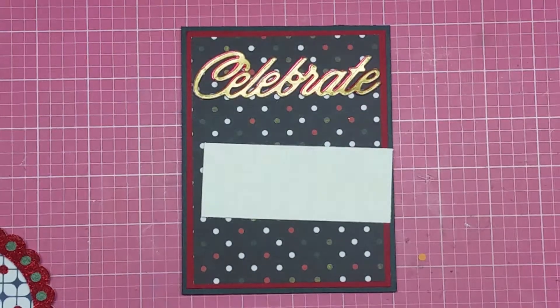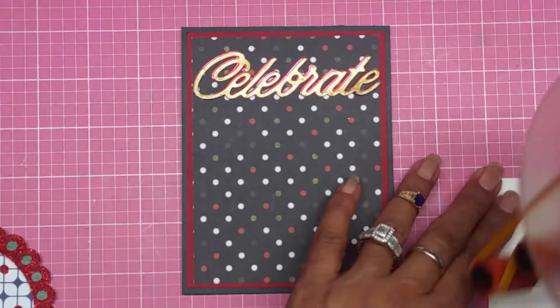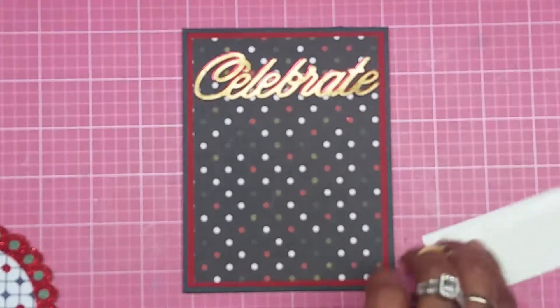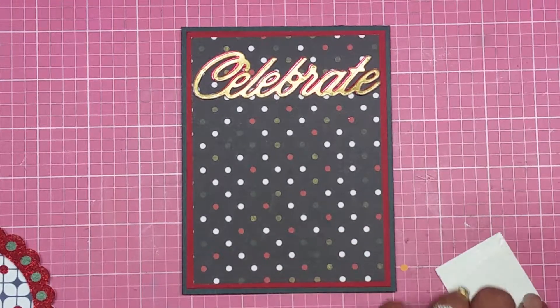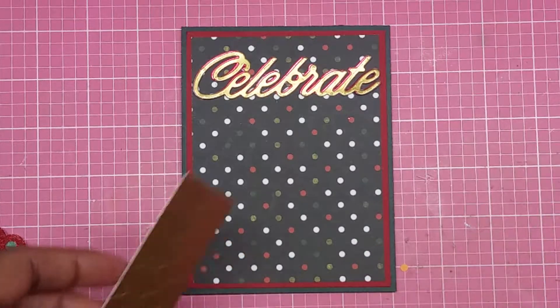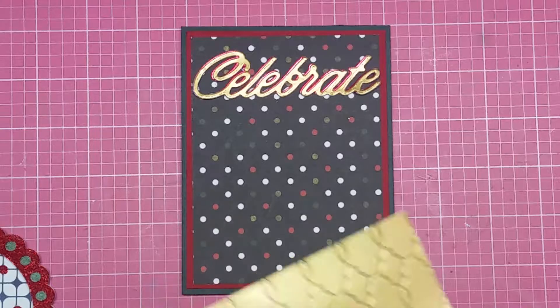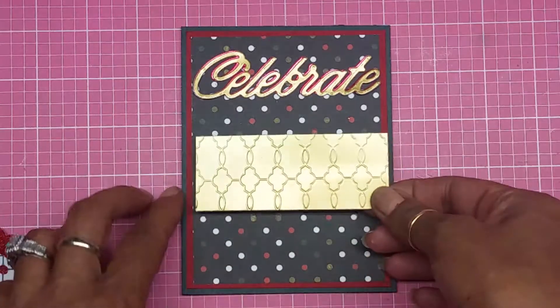I adhere it right there — that looks perfect. I just love those two colors together, guys. Gold and red — look at how gorgeous that is. I'm going to add some adhesive to this. Guys, I miss you so much; I'm trying to get back into the swing of things. It's going to take me a little time, but things are going to change.